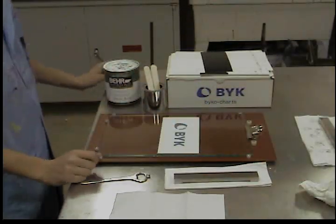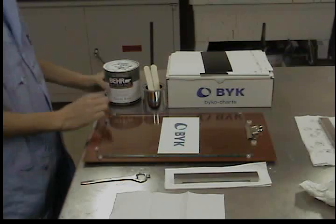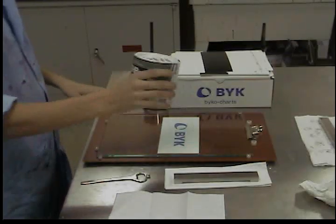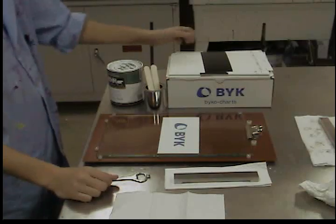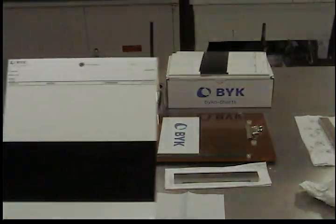First, ensure that the paint is uniform by shaking or stirring the sample. Next, label the Bicco chart with the product name, batch code, applicator type, or any other information that will help to identify it later.